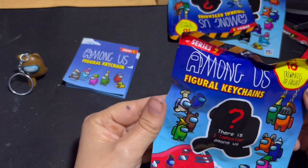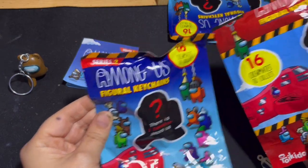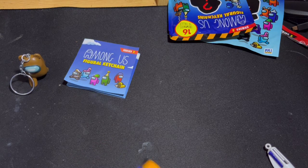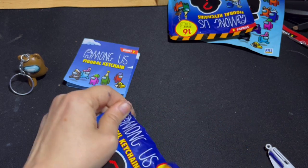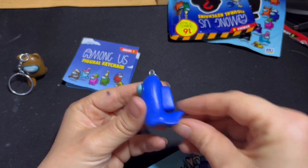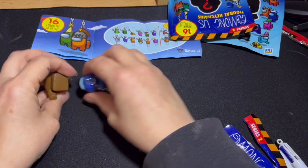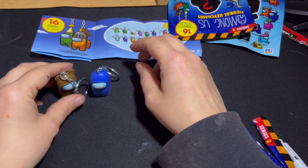The next one is also series two but in different packaging — I'm not sure if you can get the same characters. It looks like you can, it's just different packaging. And we got a blue one with a tail — and he's a rare one! Yay! So those are the two we got from these packs.